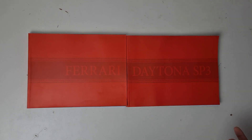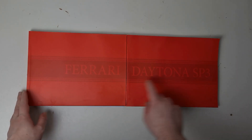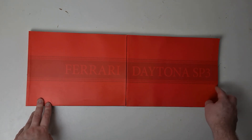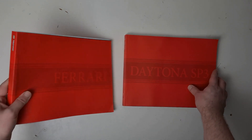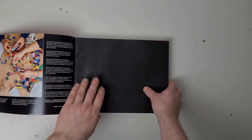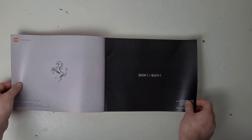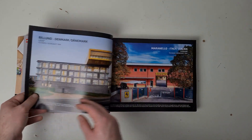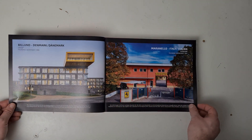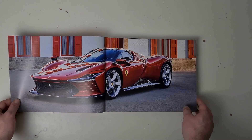It comes with two manuals — when you put them together it spells out 'Ferrari Daytona SP3', which is quite cool. This is book number one, and at the front there are some pages from the writers, so I'll just flick through if you want to give them a read.